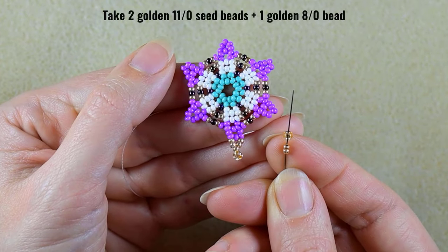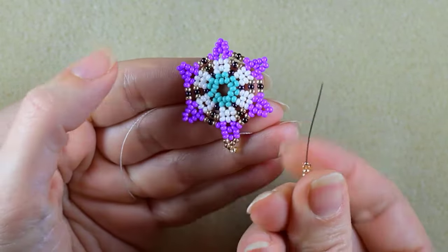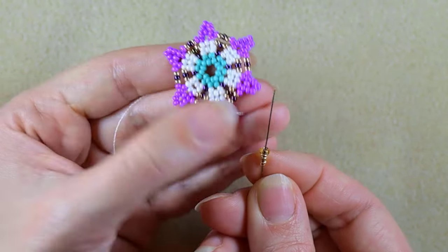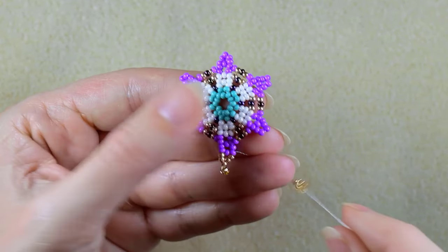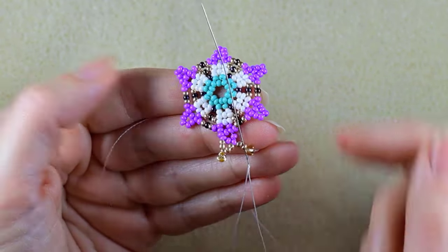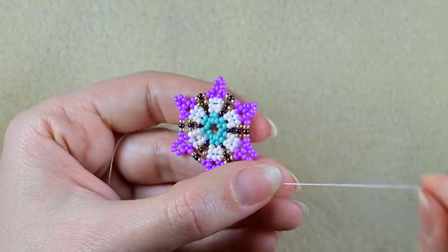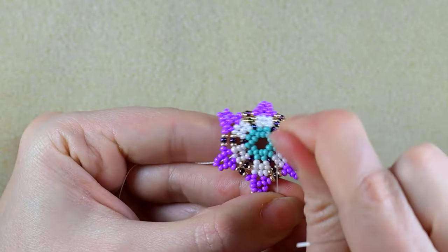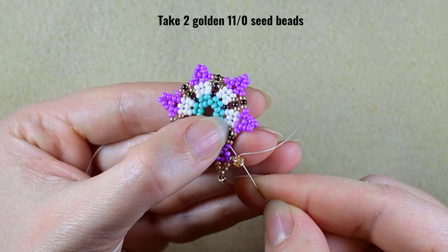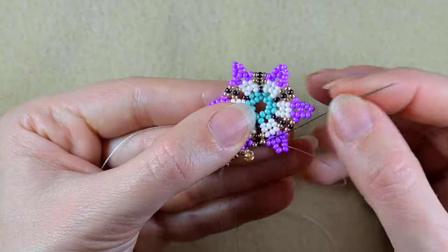At this point I take two golden 11/0s and one golden 8/0. Don't forget that if you don't have 8/0, just add three golden 11/0s here. I slide those down, skip the last one. If it moves just push it back like this. Then I need two golden beads and I go through the golden, iris, and golden — after that adding these two.